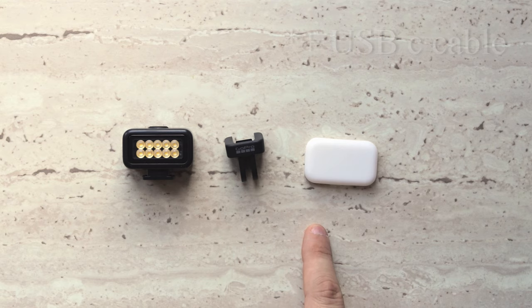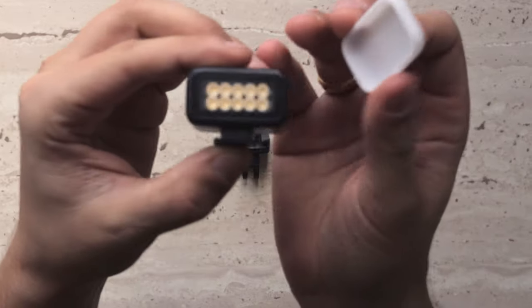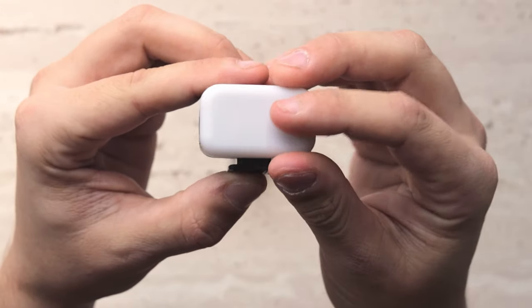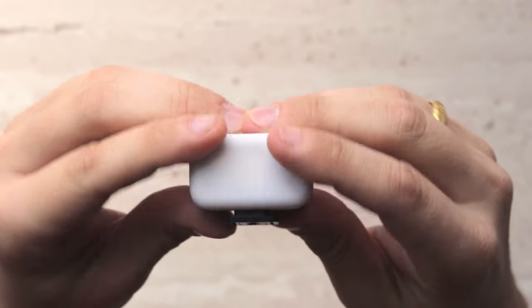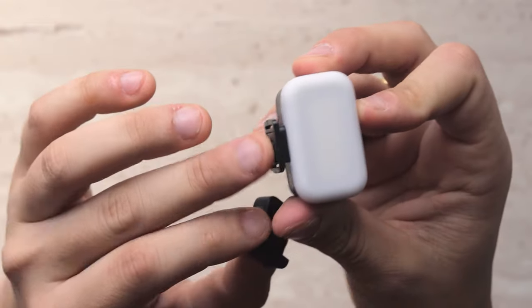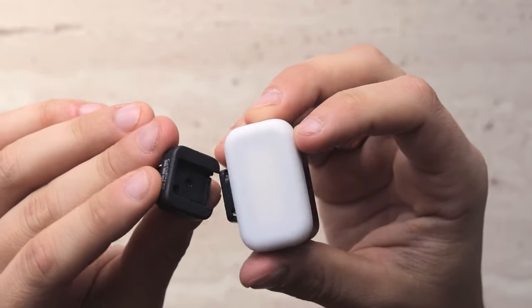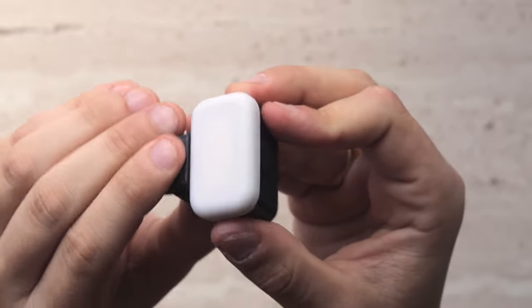Let's put it all together. I'll start with the light diffuser — you basically put it on top of your LEDs, just like that. Now let's get the GoPro mount adapter. You have this cold shoe mount and you basically just slide it in, just like that.